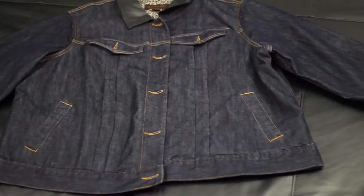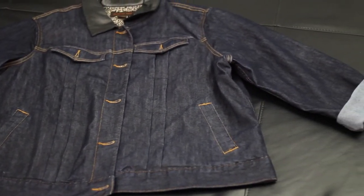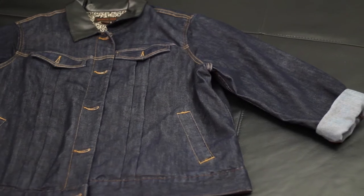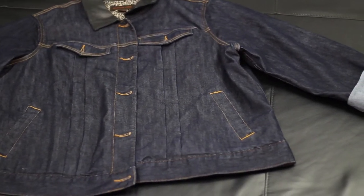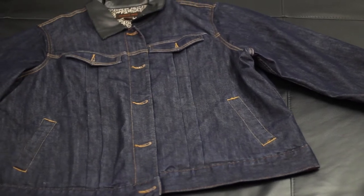I'm starting off with this dark denim jacket that I got from Goodwill for like six bucks. I chose a darker denim because I think it looks good with the contrast when I add the zippers and all that extra stuff.